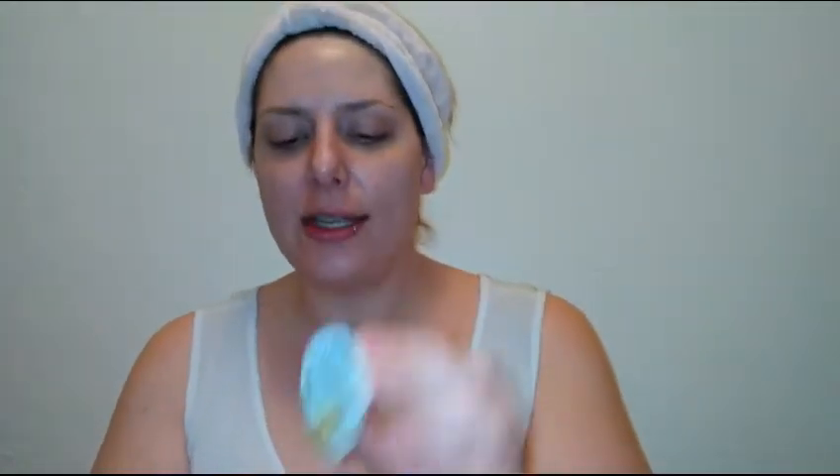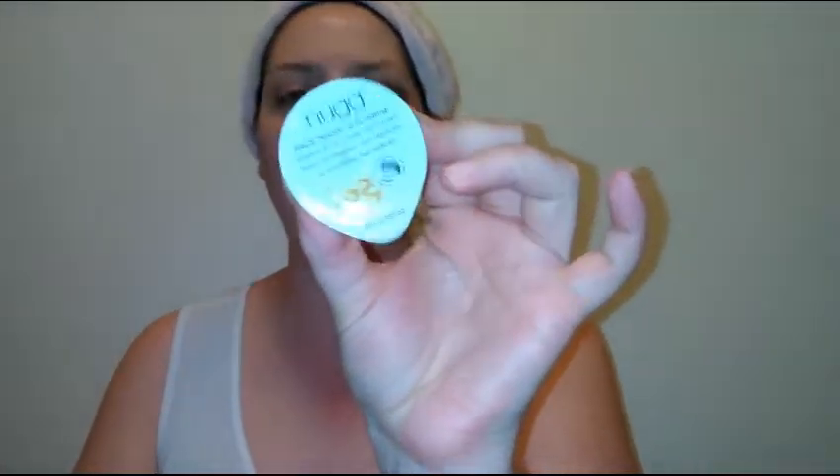Let's just go ahead and get into this. I think it's really cute little packaging — the box and everything. What's different about Nug is that Nug Beauty has individually packed masks and lip products and stuff like that. This is what a face mask comes in.